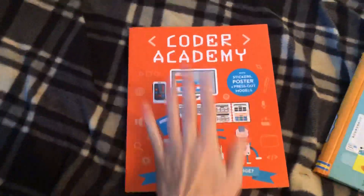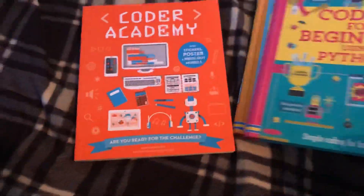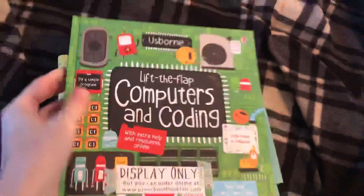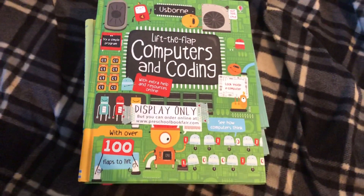So this is an awesome package. You could get a coding book, an Academy one, and maybe a flap one — pair it with a tablet or whatever you're giving your kiddos this Christmas, birthday, or as a reward for good grades. Coding is the wave of the future, so let's ride it. Thanks for joining — happy reading!